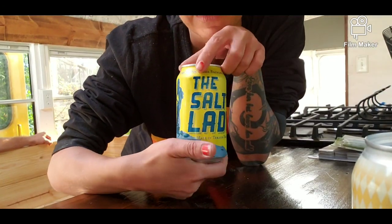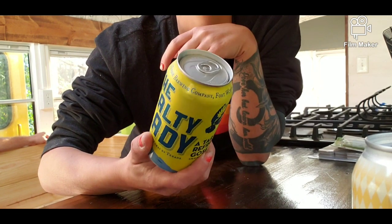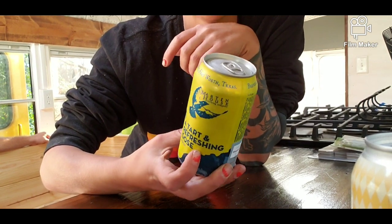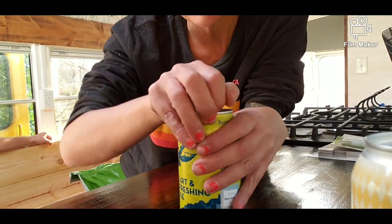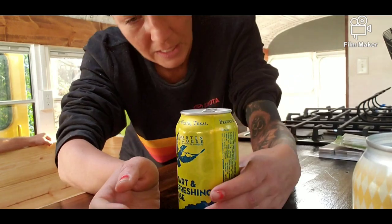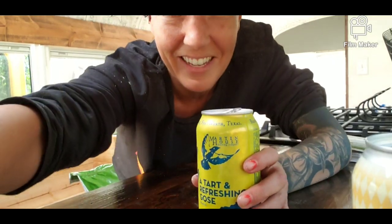I didn't like that last one, so we're going to try the Salted Lady. This is from Martin House Brewing Company in Fort Worth, Texas. I just like the name — Salty Lady — it kind of reminds me of me. I don't have my glass because I gave my friend that last beer since I didn't want it. Say hello.